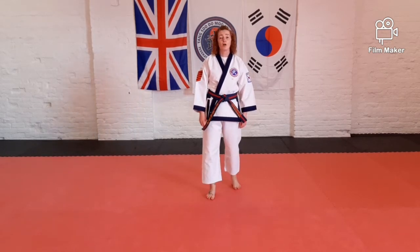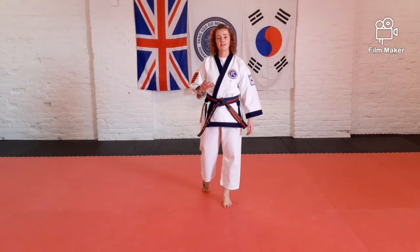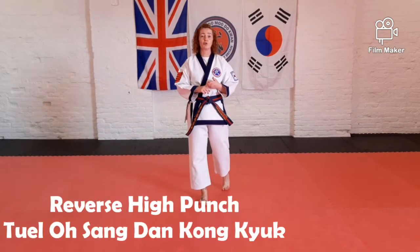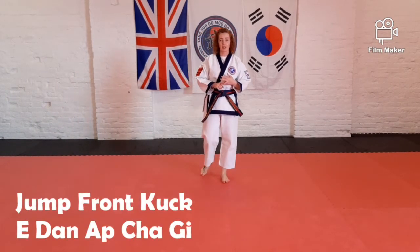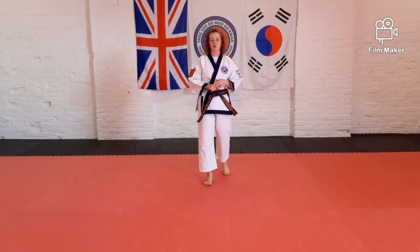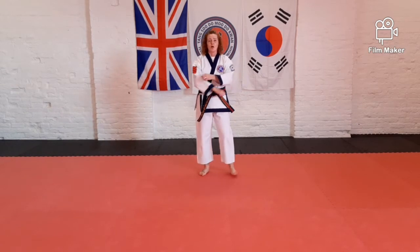We're going to be working on our combination of four moves today. Hopefully we all remember what these four moves are that we've been practising towards our next graduation. We are starting with our high block, then a reverse punch using the other arm, front kick, front kick, and then jump front kick. We may not all have enough space at home to do the jump front kicks, so we'll do a little step instead. However, if you can go into your garden and practice your jump front kicks, you can do it out there with a lot more space.